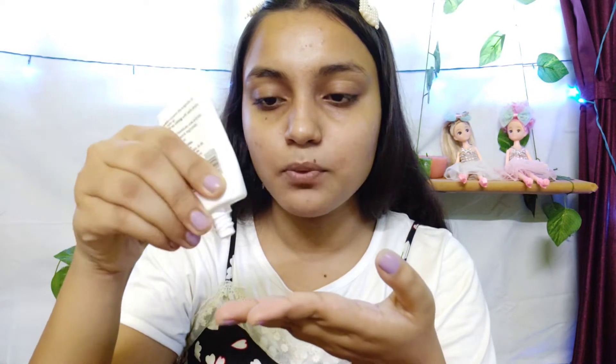Now I am going to use a primer, which is a 3-in-1 silicone-based primer. It will fill the pores and blur them properly so the skin looks smooth. I am going to apply it to the forehead, nose, lips, and chin. It will automatically blur the pores and oily areas.